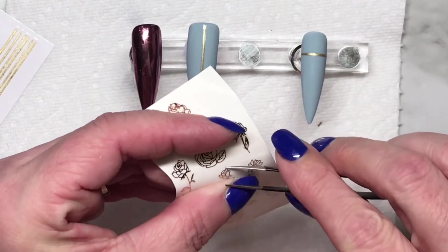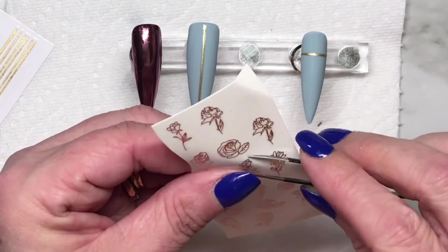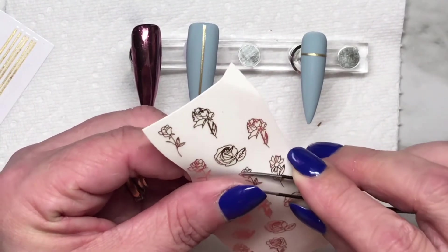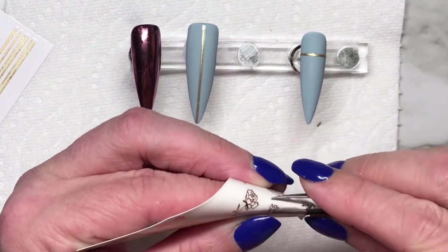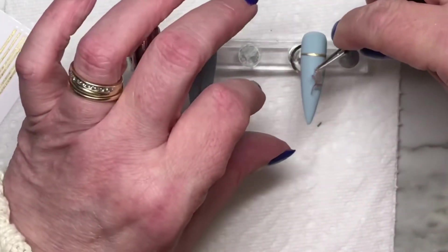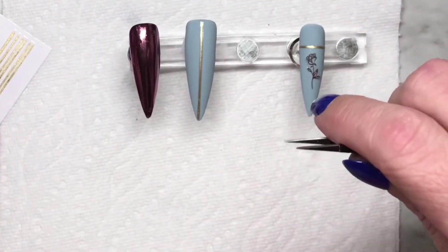If you're looking for absolutely spot-on information, go to the professionals — like Kirstie Meekin from Nail Nails, Susie from Nail Career Academy for acrylics, and Liz Morse from the Nail Hub for gels. Those people really know what they're talking about.